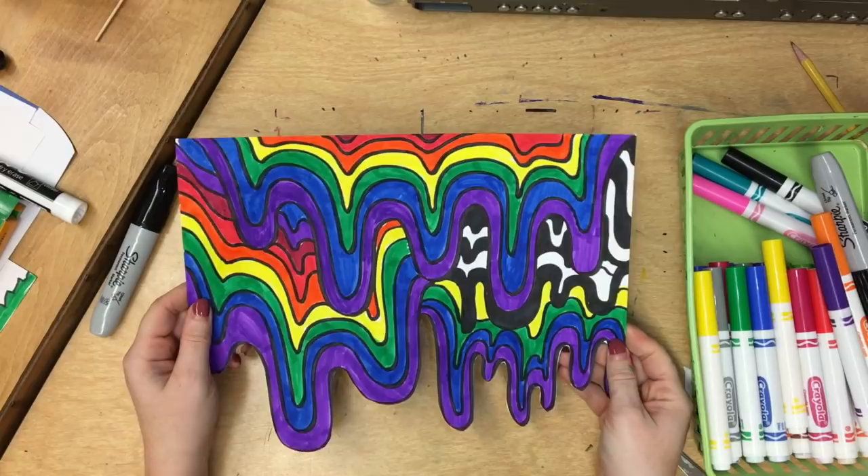I made some mistakes, but overall my Jen Stark drip drawing is ready to hang up from the ceiling. Thanks for watching.